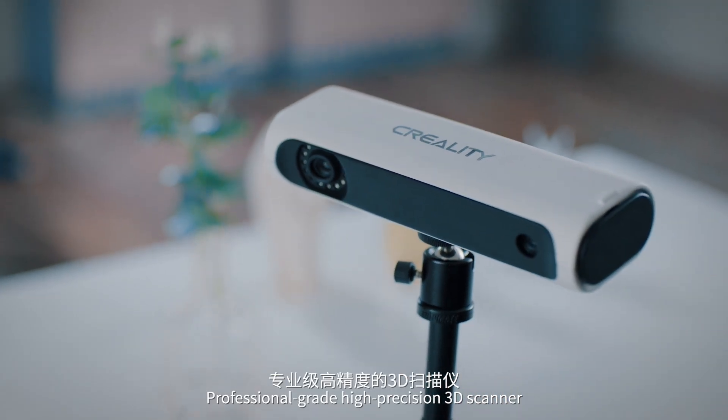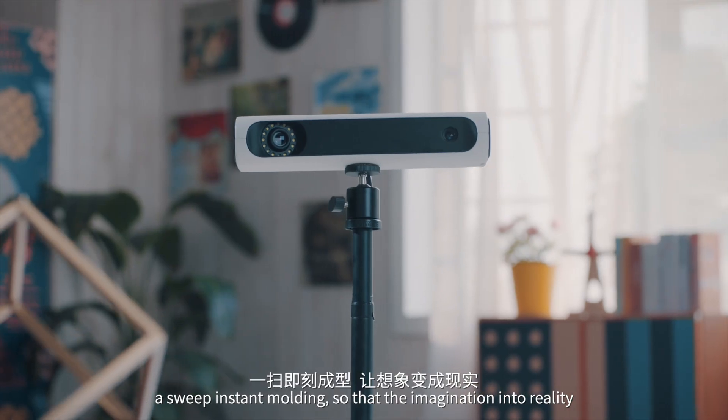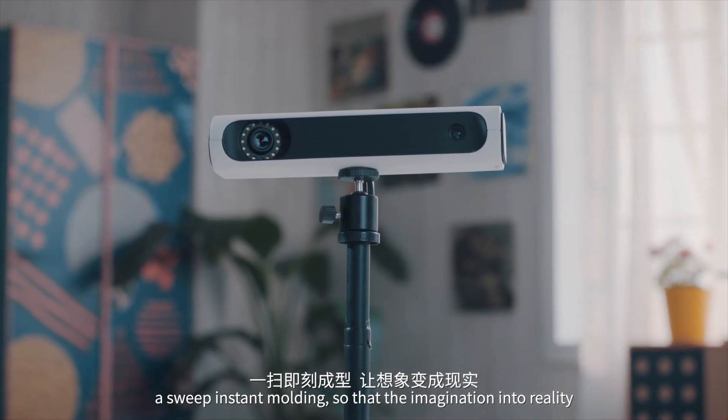Professional grade high precision 3D scanner. A sweep instant molding, so that the imagination becomes reality.